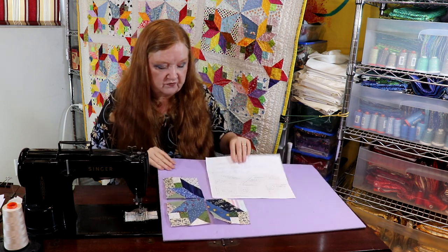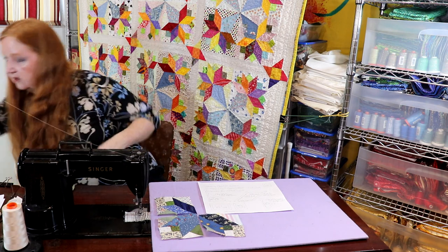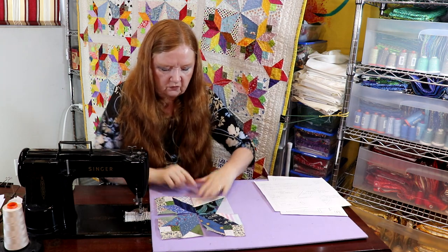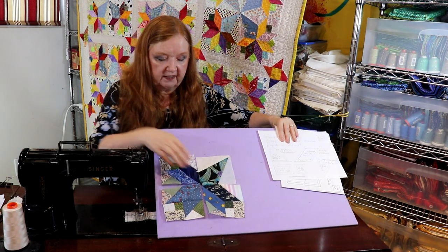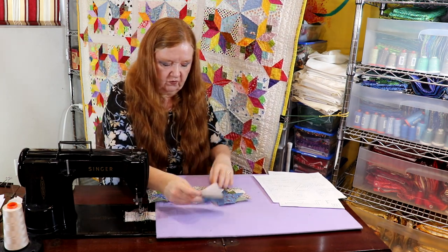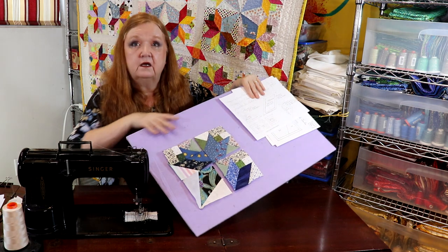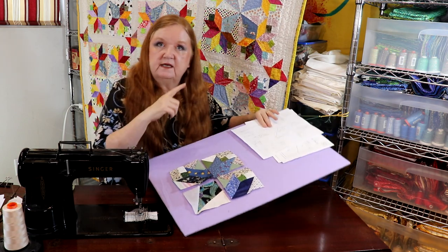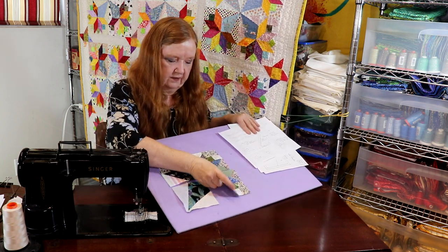You could go totally scrappy with your backgrounds and your nosegay and it would look great. Here's the cone part, and the cone part would just fit in like that. You're going to assemble it now like a four-patch. So that's what it's going to look like when it's all done — when you sew them together it's just a four-patch, and the same with the foundation paper piecing version — it's just going to be a simple little four-patch.